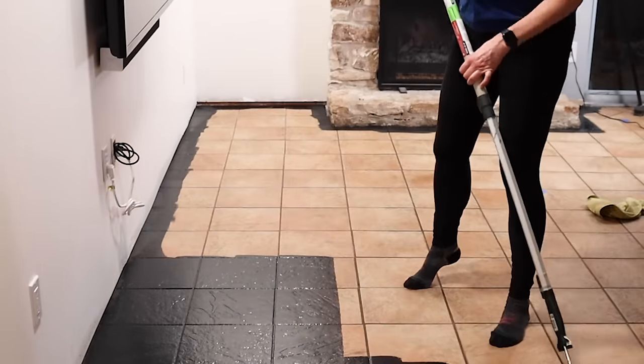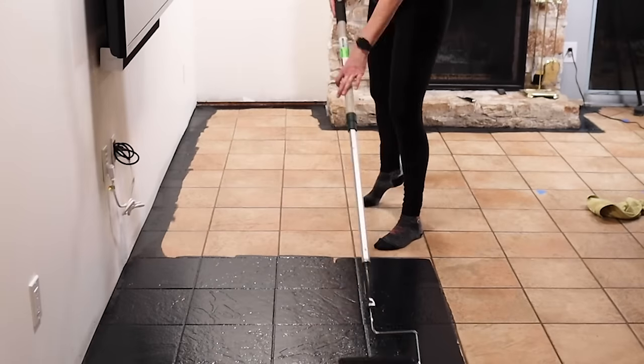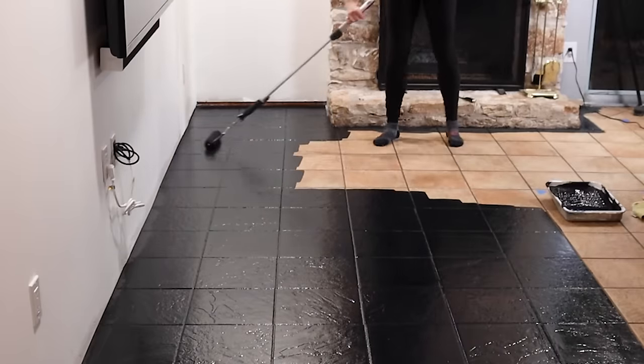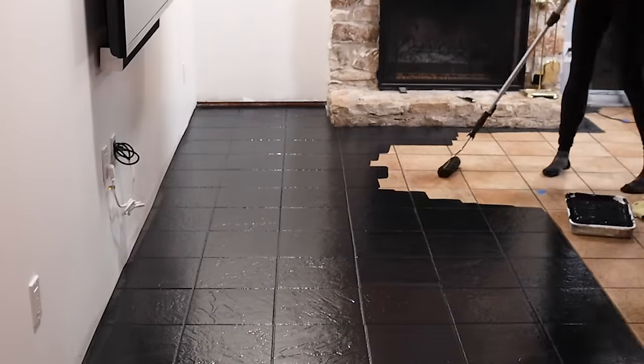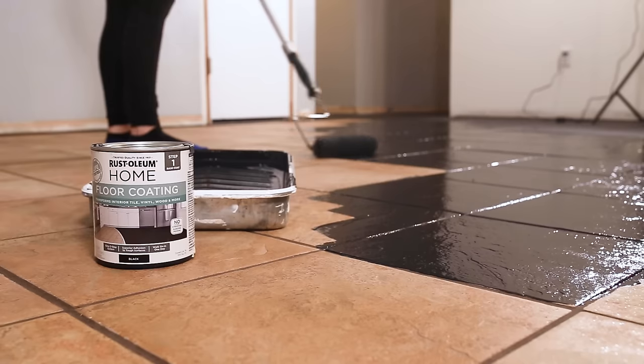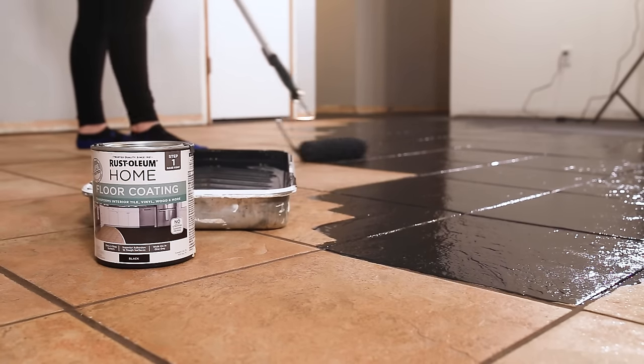Most colors of this paint only require a one-coat application, and I've got to say, this paint is thick and coverage was fantastic after only one coat. The floor can be gently walked on in only 6 hours, so if your floor needs a second coat, you only have to wait a few hours to apply it.